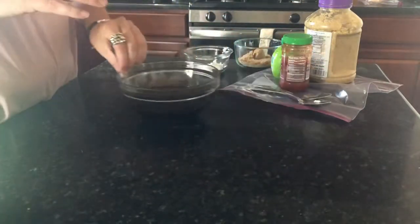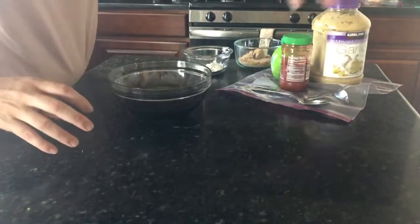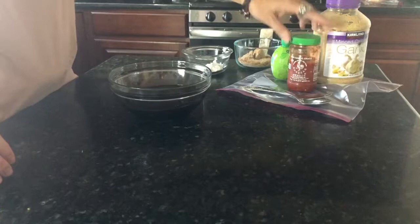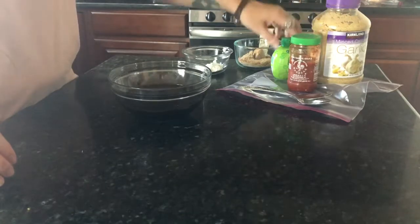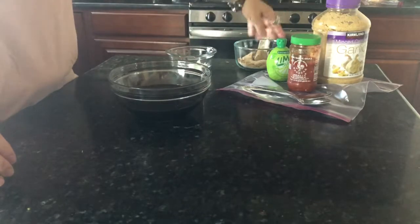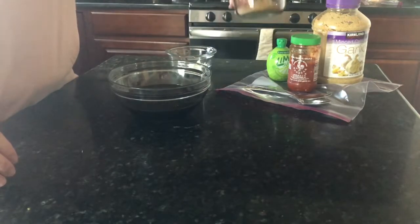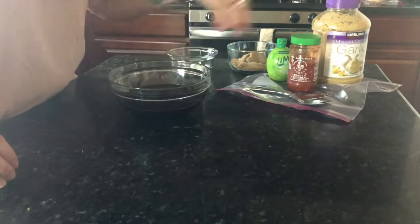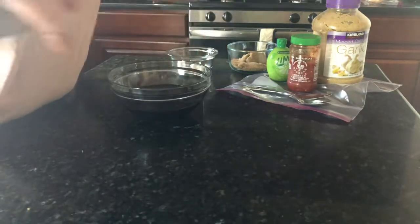I have a cup of soy sauce. I'm gonna use some garlic, some chili garlic paste — if you don't have chili garlic paste you can use sriracha instead — a little bit of lime juice, about a tablespoon of brown sugar, and a tablespoon of cornstarch. I'm just gonna dump it all in here and then marinate my steak.